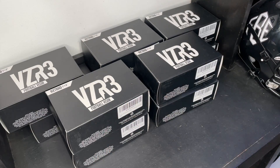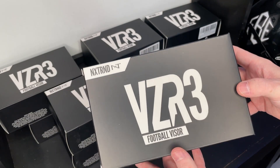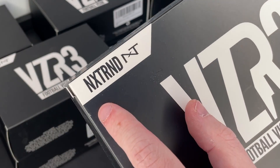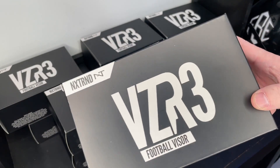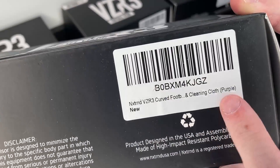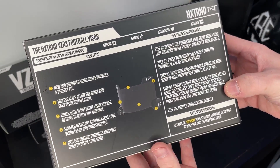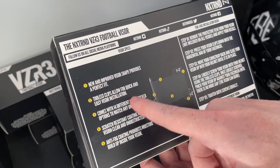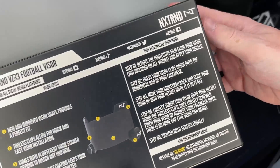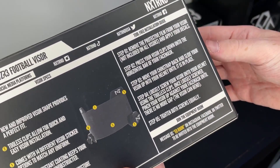NXTRND sent over 10 different versions of their VZR3. First thing we're gonna do is take a look at the packaging. NXTRND is one of the best in the game when it comes to packaging — a little NXTRND logo up top, nice black and white look, 'VZR3 Football Visor' on the front, color details at the bottom, and on the back it tells you about their new shape, new clips, sticker options, scratch coating, and there's also a little installation guide.